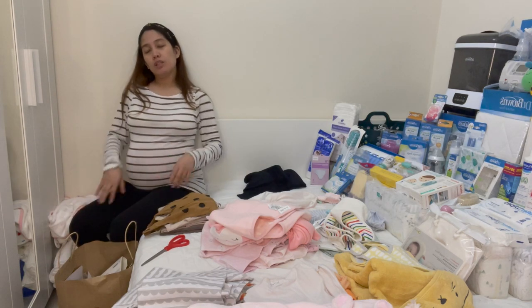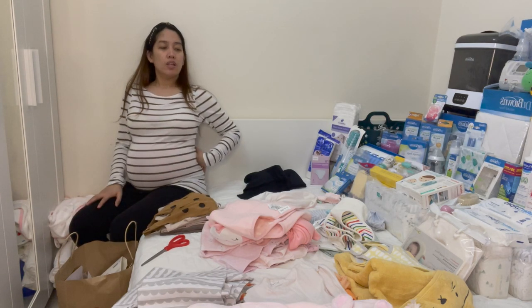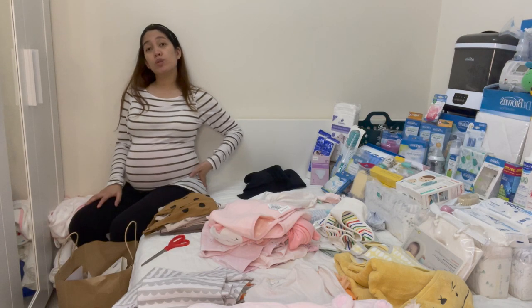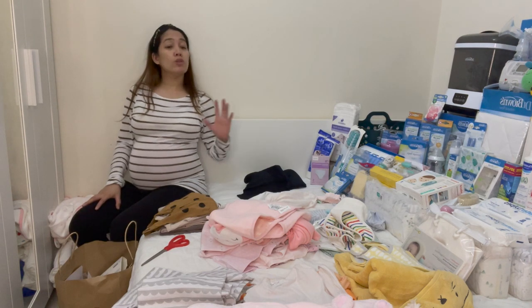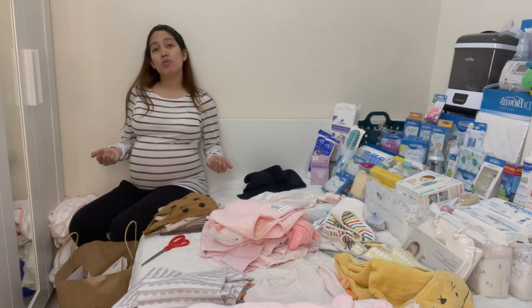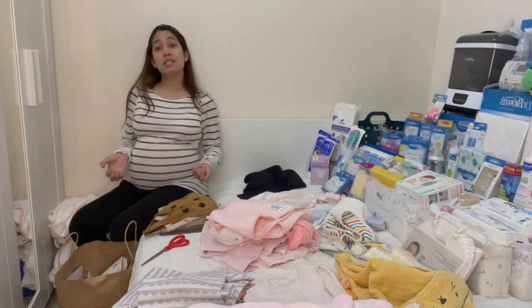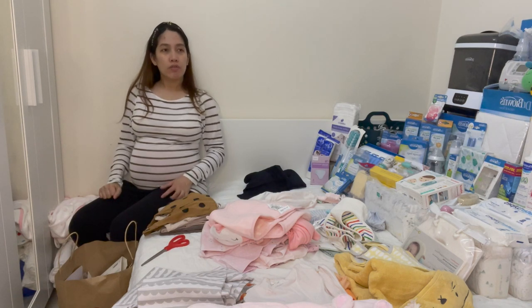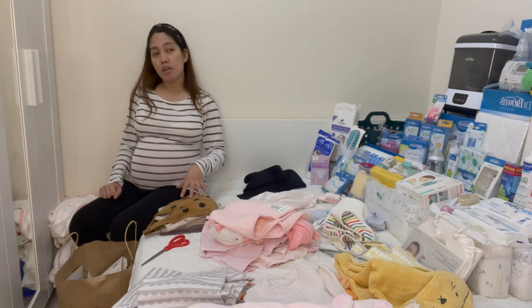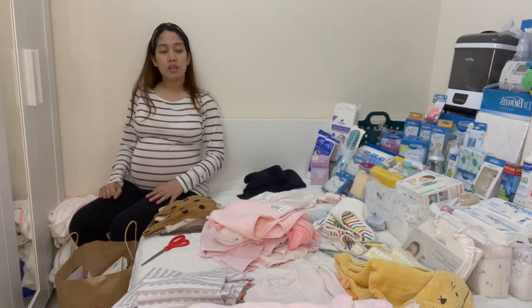I'll sort it all, return them, and then we'll proceed to laundry. Hopefully by tomorrow I can launder all these items so we can prepare the things we'll bring to the hospital, and at home we'll arrange the crib and other big stuff.